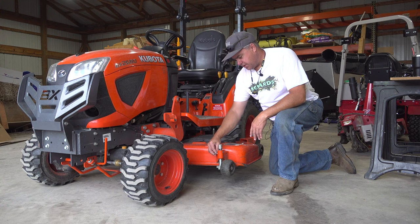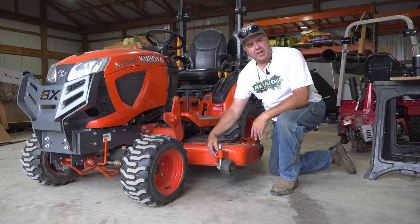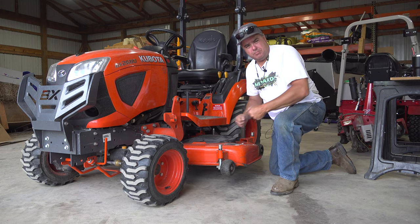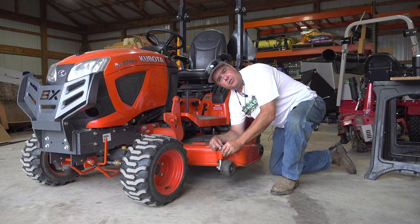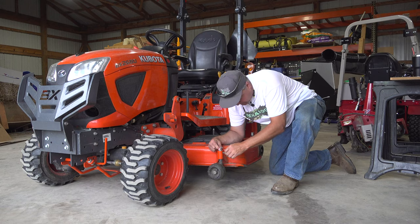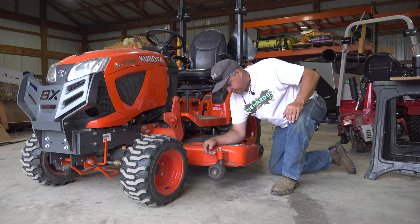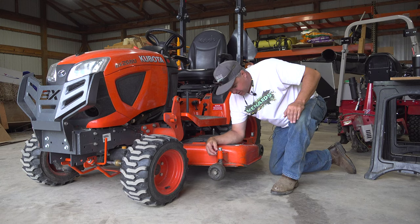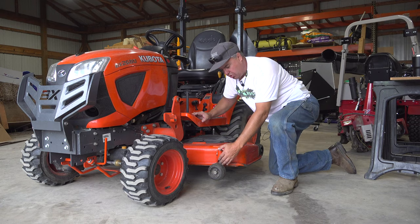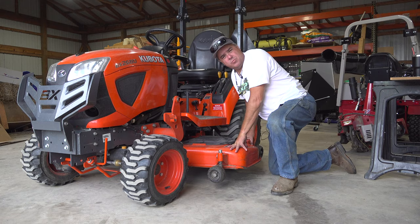One thing Neil skipped was turning the wheels sideways, and I'm going to do that because a lot of our viewers are just not physically capable of doing the hard pull that Neil does to pull the deck out from under. So we're going to go ahead and do it the formal way — there were a lot of comments on his video of folks suggesting he demonstrate that technique. It's easy to turn these wheels sideways, but you have to do them one at a time using a little key ring clip. The negative thing is you have to remember which hole this was in, because there's no mechanism to remember that.